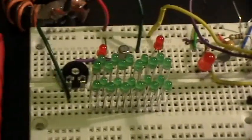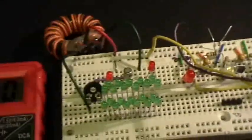Good morning and welcome to my laboratory. What you're looking at is the same jewel thief circuit that I've been working with in the last few videos, except that I've made some changes.